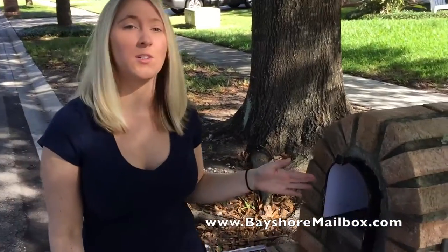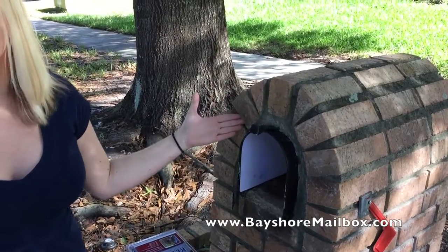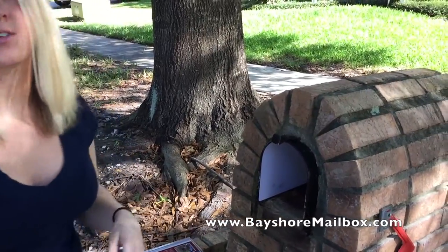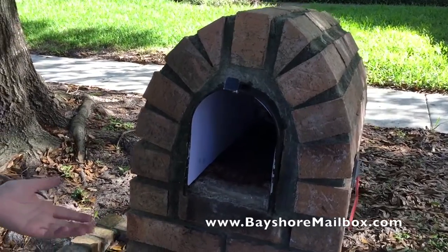The sleeve that I just inserted is reversible — there's a white and a black side. I utilized the white side on this black mailbox in order to make it more viewable in the video. You can use it for whatever color mailbox you have, or if you have a bright color mailbox, you can paint it to whatever color you'd like.